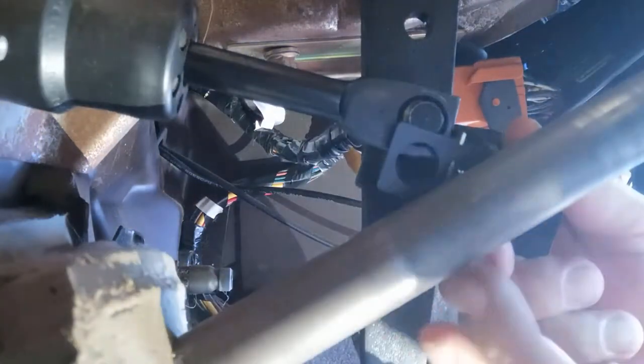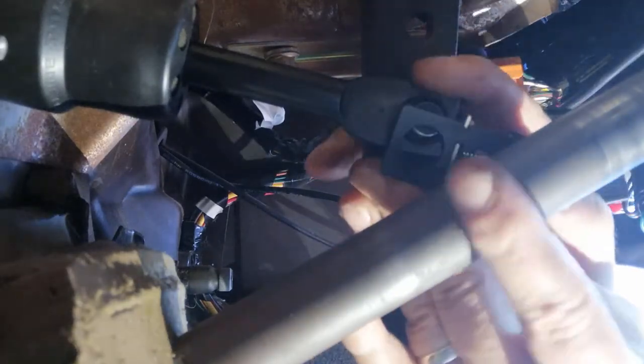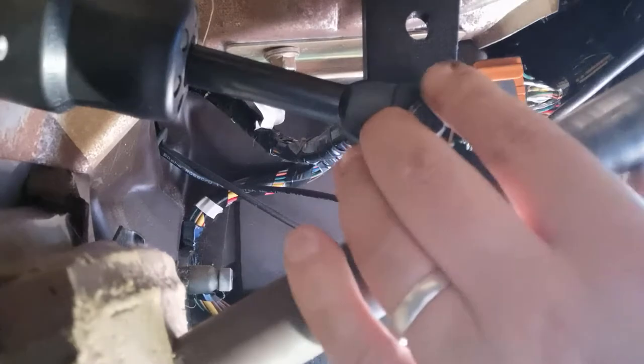So we'll put this back on, make sure the sleeve's in the middle. Now she slides on properly. As long as you've got that sleeve there, it's not such a hard job. I remember the first time I did this I mucked around for ages — I mustn't have noticed that sleeve being like that.